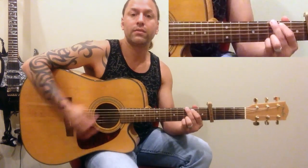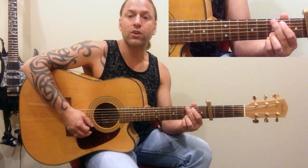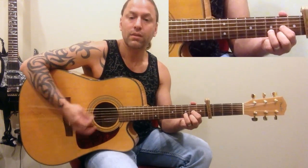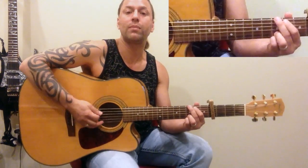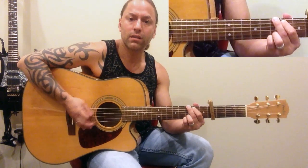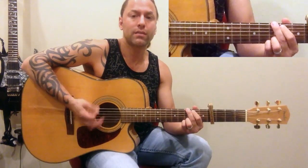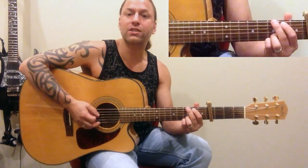If you start off doing a basic pattern, maybe you start adding more. What I'm doing in between is really just deadening the strings and hitting them to add some rhythm. I'm not really palm muting — if you know what palm muting is, I'm not doing that — I'm just deadening them, because you're kind of hearing a scratching sound in between.